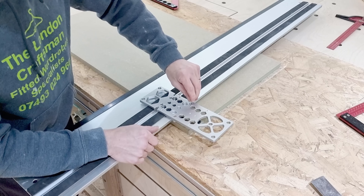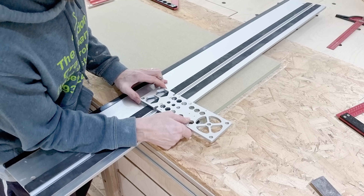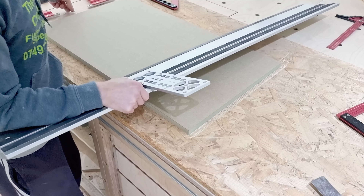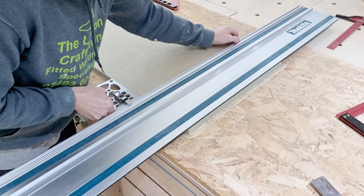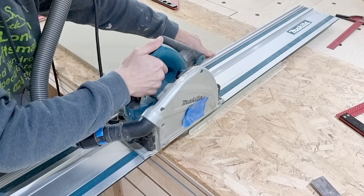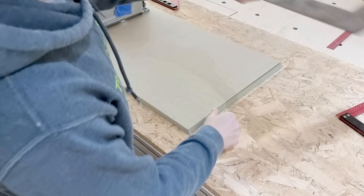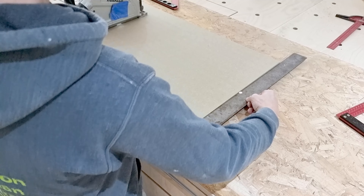Releasing those four screws again while holding the position so I know where it was. Just a tiny bit more movement — you can feel it shift ever so slightly. Holding it tight with my right hand and nipping it back up, remembering the catch is still on the other side. Third cut — and third time lucky, as they say. Checking the result: perfect, spot on. Three adjustments and we're there — happy days.